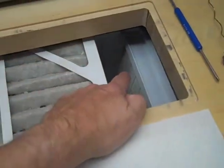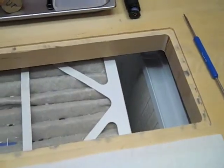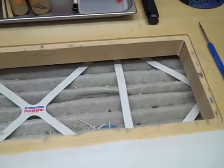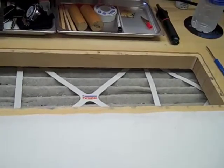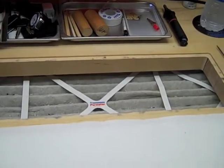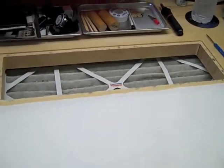This is really the filter that's catching the smoke particles. We bought several of these filters — we had to have them custom made by a company in Louisa, Virginia called Tri-Dim Filter, T-R-I-D-I-M, Tri-Dim Filter, in Louisa, Virginia.